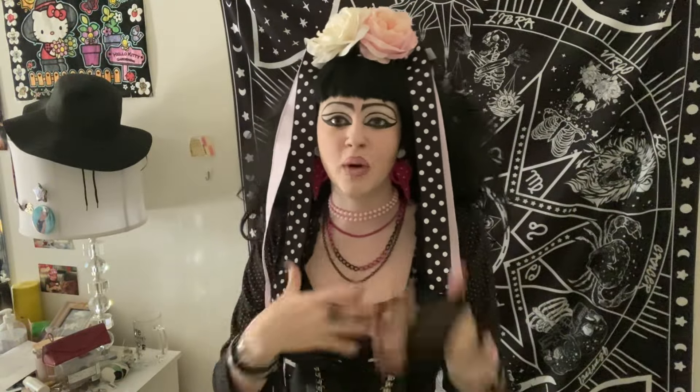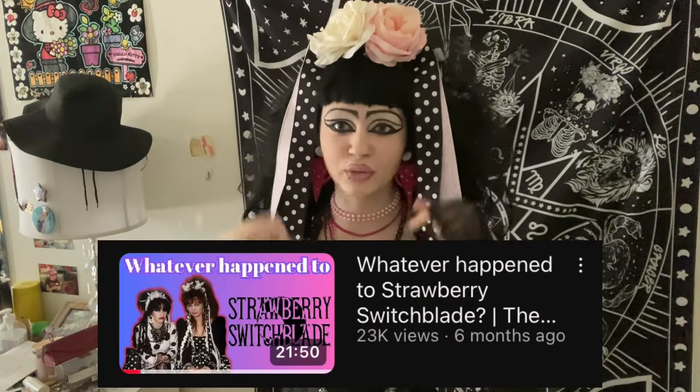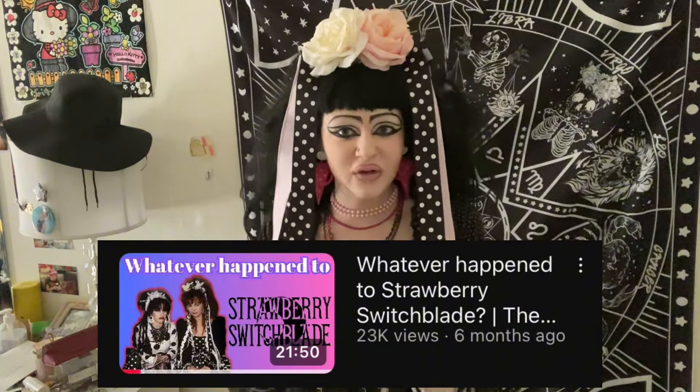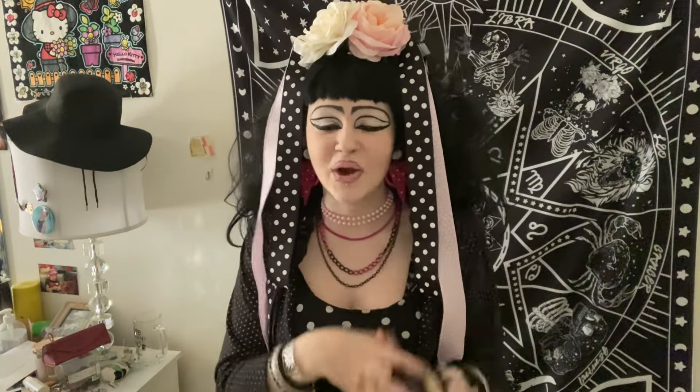If you want to learn more about Strawberry Switchblade — like a more in-depth video about the music — I'll have a video linked down below. It's very helpful and very good. Thank you so much for watching this video, and I hope you have a fabulous day — bye!